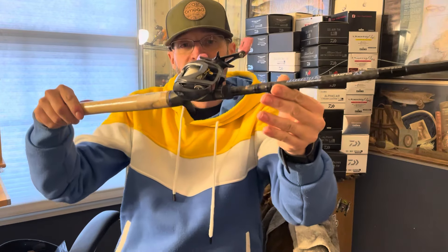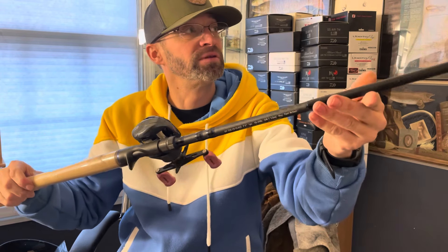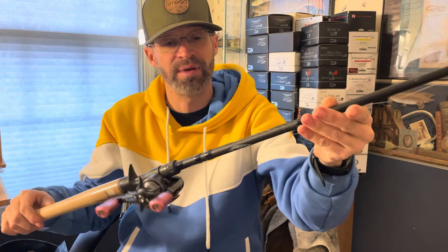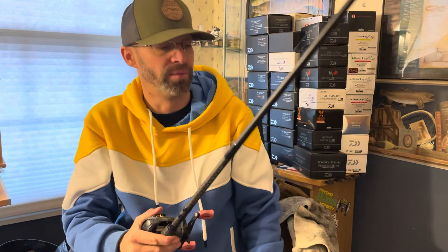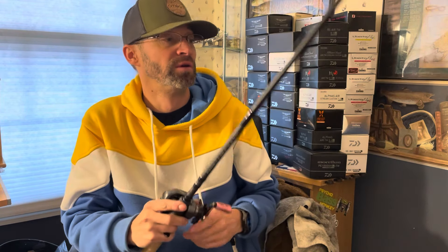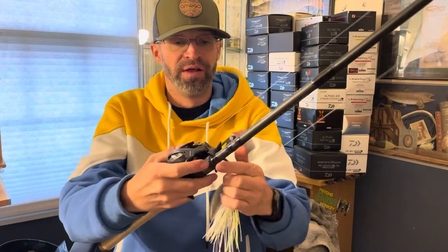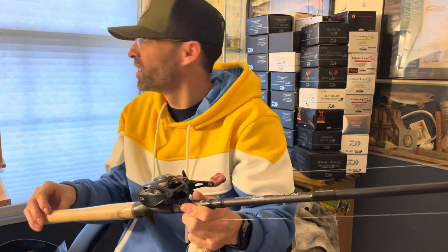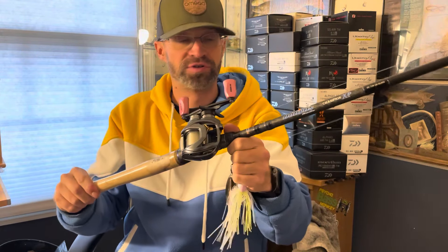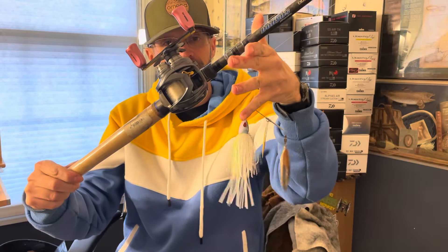So this is it — the Steez A 6.3:1 with the Dobbins Champion 736 CB Glass. Awesome rod. It doesn't weigh that much. For being a 7'3" crankbait rod, it does the job fantastic. That is it, guys. I'm gonna probably go run laps or do something — it is pouring out right now, but I definitely need to go stretch or something. I'll talk to you guys later. Peace.